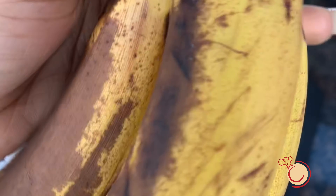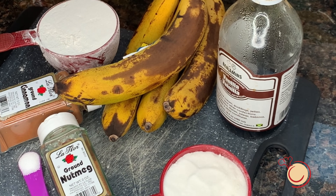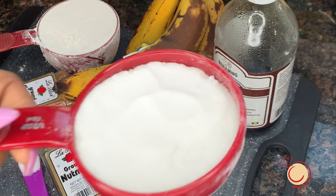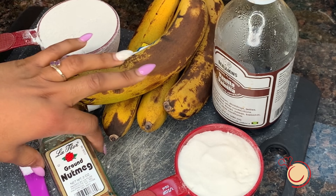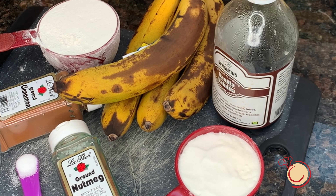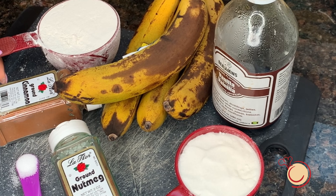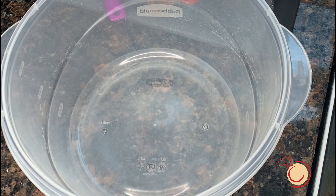Guys, don't ever throw away your bananas — there's always something you can do with overripe bananas. So I have my bananas, I have my vanilla, I have my sugar — this is granulated sugar, you can use brown sugar if you want, but I'm using granulated sugar — nutmeg, salt, cinnamon powder, and flour.